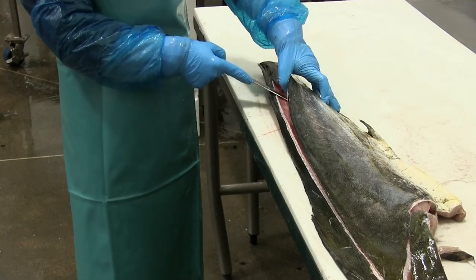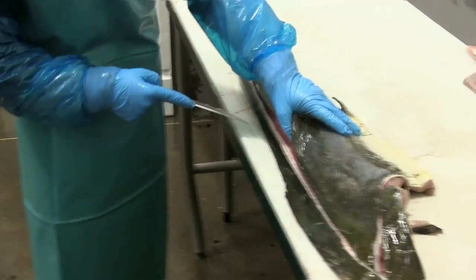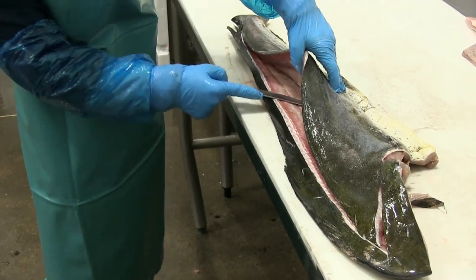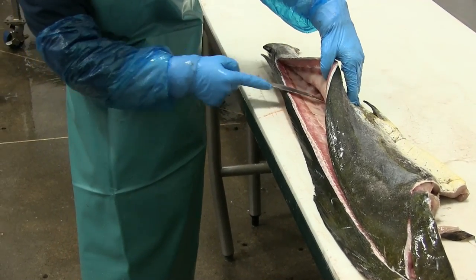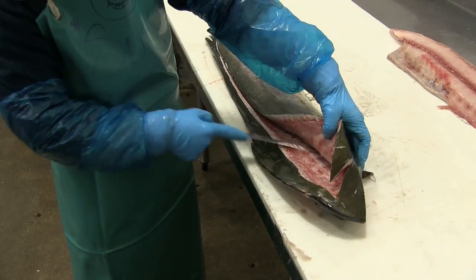Nice smooth motions, slowly working her way down the top side of the fillet to the spine itself.